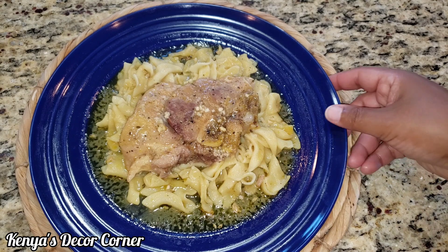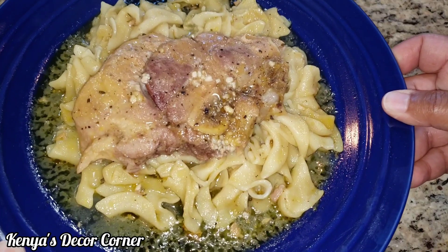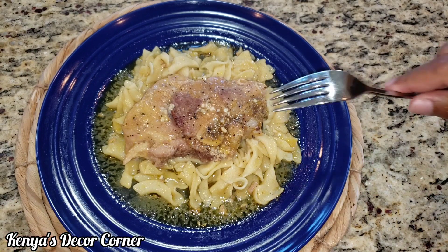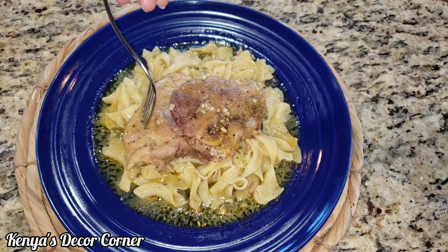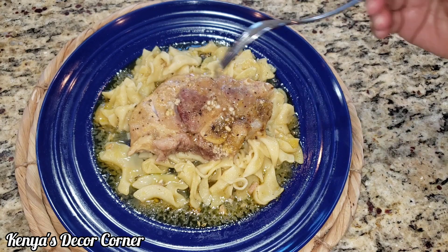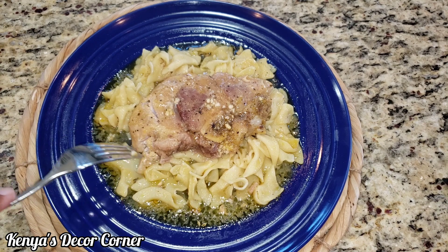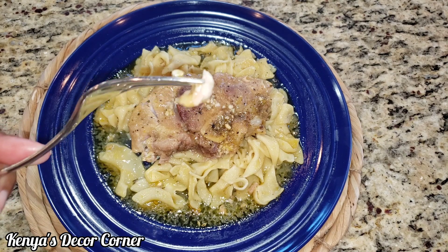Here is our final plating of our ranch pork chops, and this looks so delicious. The pork chops are super tender — you guys can see how they just break apart. Let's have a taste. See how it just breaks apart like that? It's super tender and delicious.